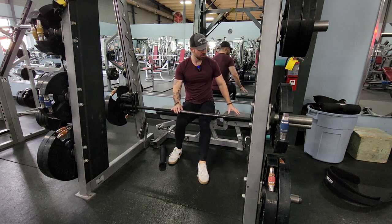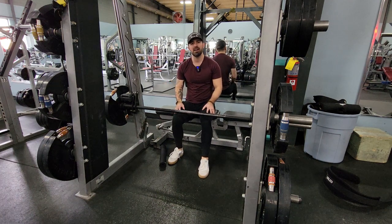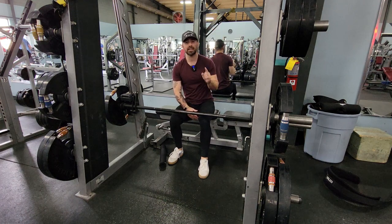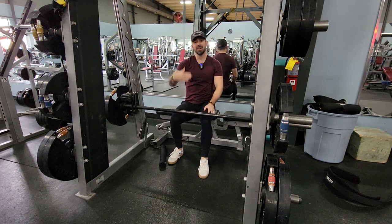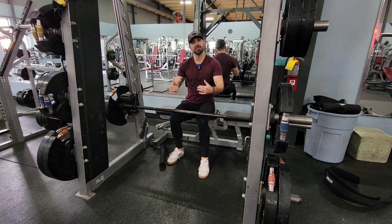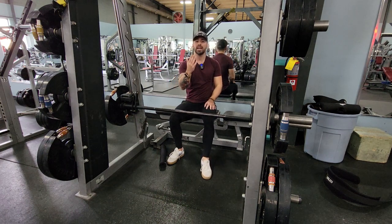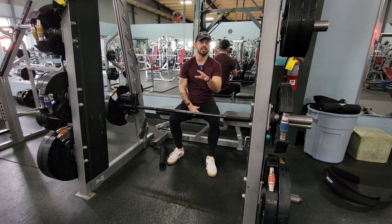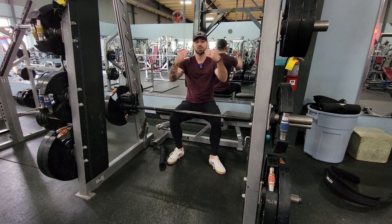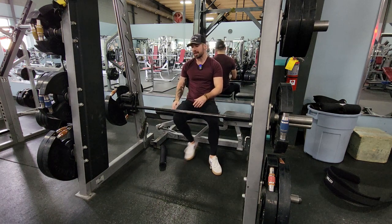Depending on your setup at the gym, you might put the bench on this side or that side of the bar. It really depends on the way the Smith machine is set up. For me, this Smith machine is angling towards the camera, so as it comes down it comes closer to me. So it makes sense to put the bench on this side, because as I come down on my hips, my hips are going to come closer towards this mirror. We want it at this angle. Now if the Smith machine goes straight up and down, it doesn't really matter that much which direction you put the bench. Keep that in mind.